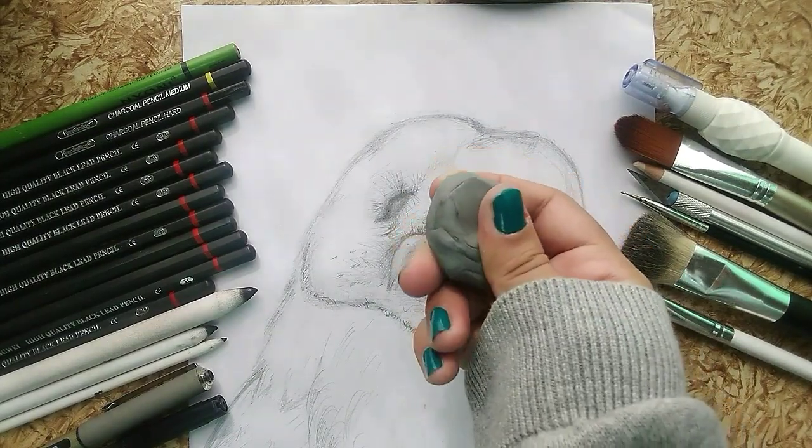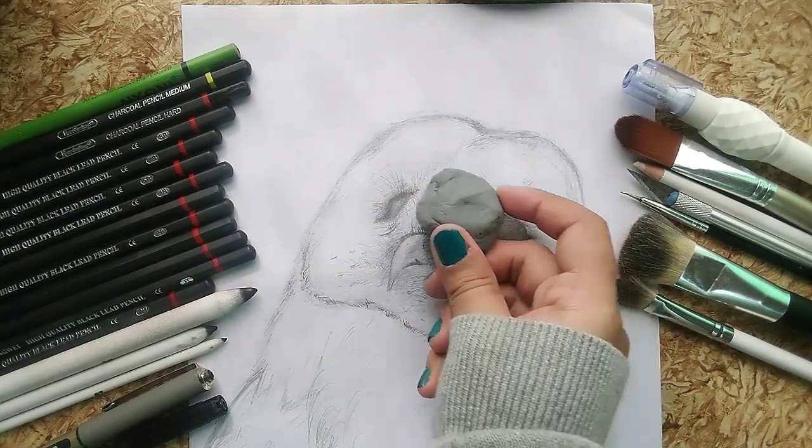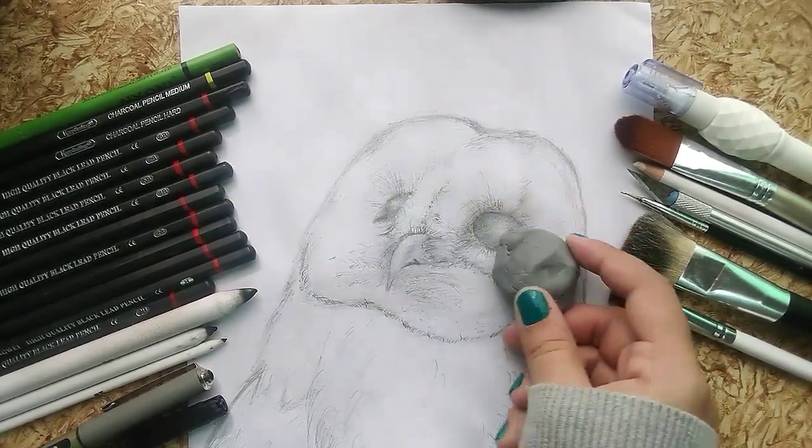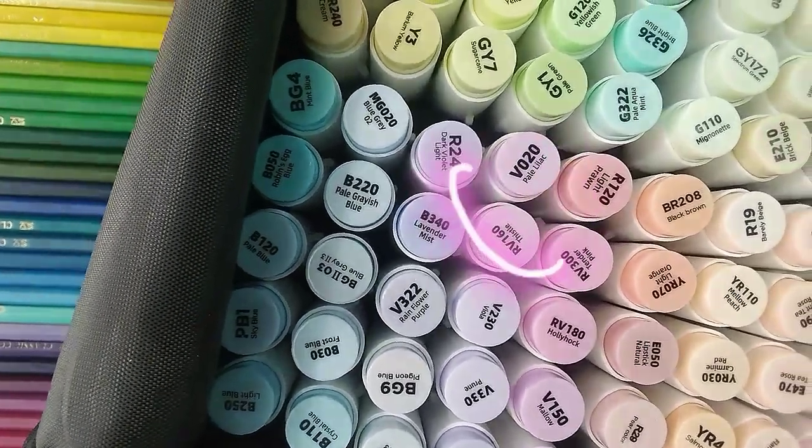After you have finished the sketch, grab a kneaded eraser to lighten the sketch. After that, take out your markers for the base layer.